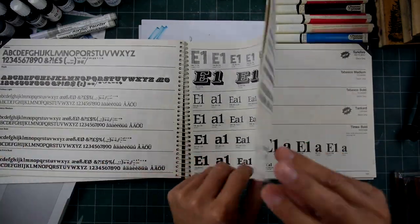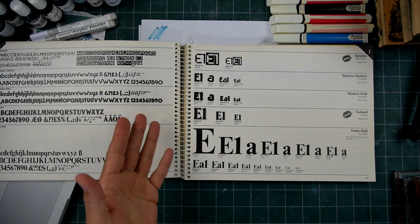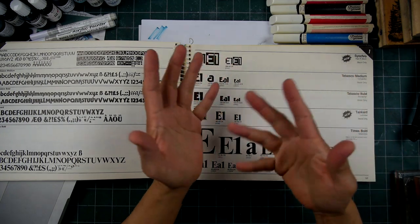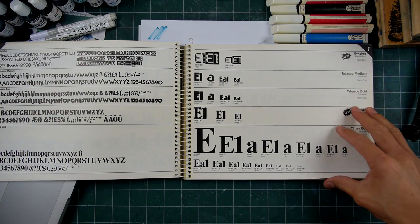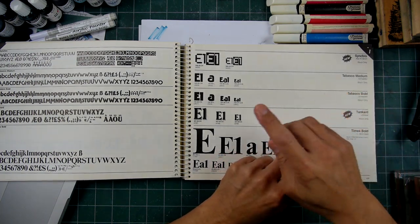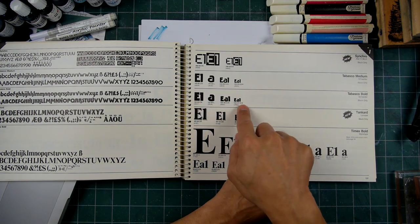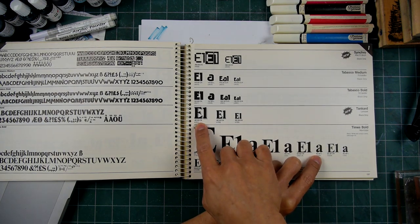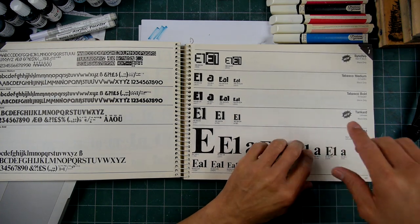Going through here, different letterforms — I would pour through this book all the time. You would have to visualize what this type might look like over your piece, because you really didn't know until you got it. You just had to imagine it, especially if it was in reverse. And all of these different things — these were the different sizes that these pieces were available in. I don't know if the 60 there represents 60 point, 42 and 30 — that might be 30 point.